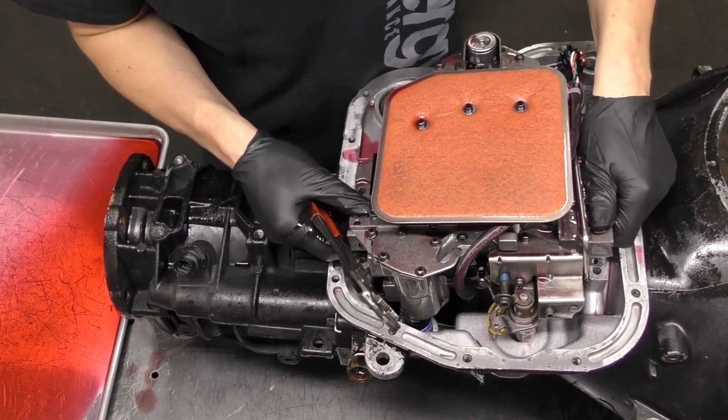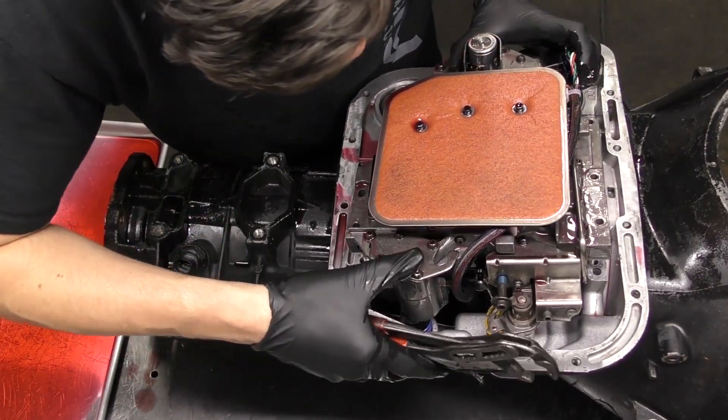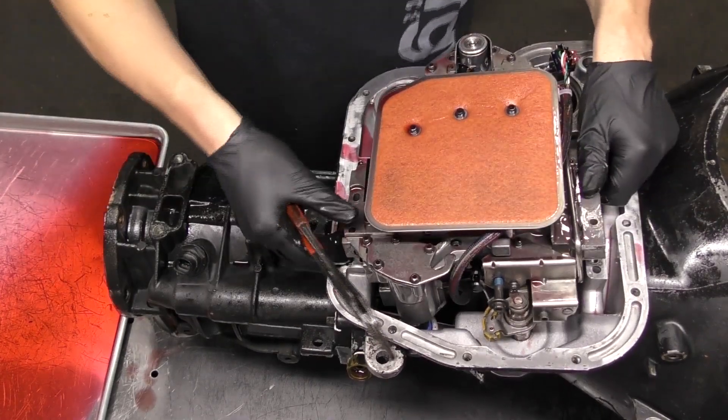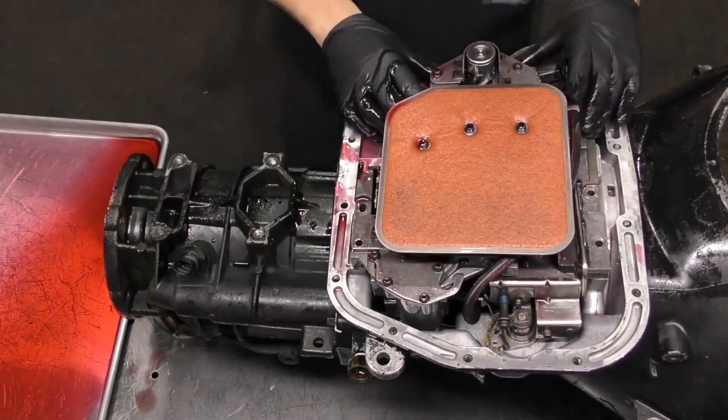Right now you can see the valve body is close, but we can't get the 8-pin connector and we can't get the rooster comb to slide through the case. Once we wiggle this output shaft, everything lines up and the valve body drops down.